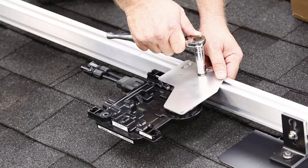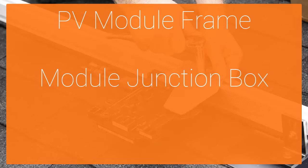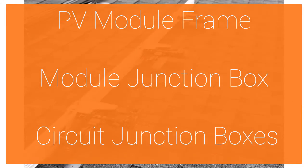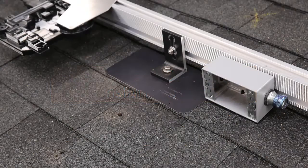Mount the microinverters where you marked the rails, with the bracket side facing the sky. When installing the microinverters, you should be mindful of obstructions such as the PV module frame, module junction box, or circuit junction boxes. Install the junction box in a suitable location on the racking, in reach of your Q cable.